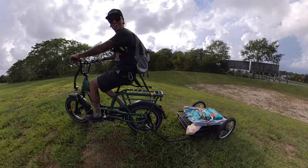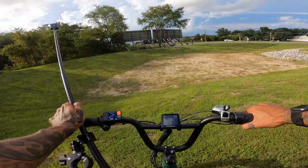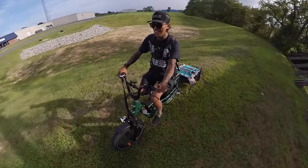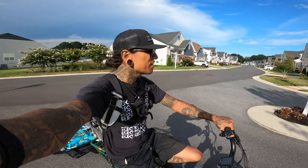Come on, you can do it. Let's go. Here we go. Come on — we can make it up this hill. Let's go! Freaking Rad Trailer — this thing is amazing. What a fun day.